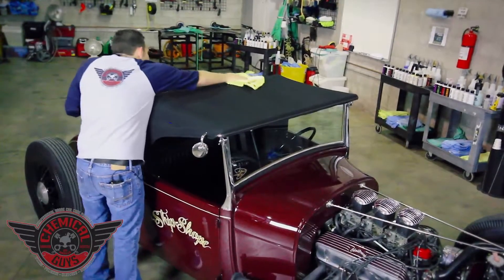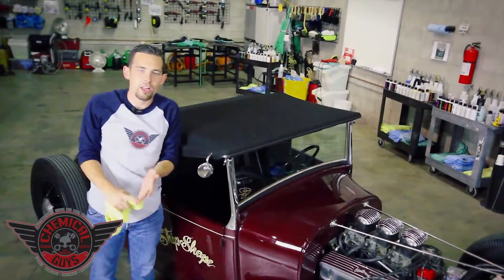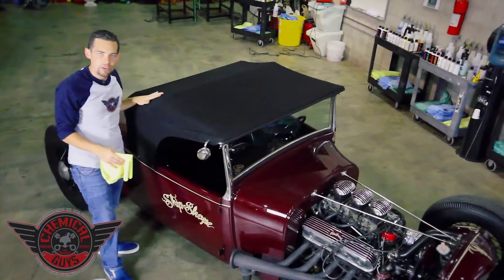There we go. Now the Fabric Guard is going to protect our convertible top against stains, tree sap, discoloration, and any type of nasty pollutants that can ruin the look of our beautiful top.